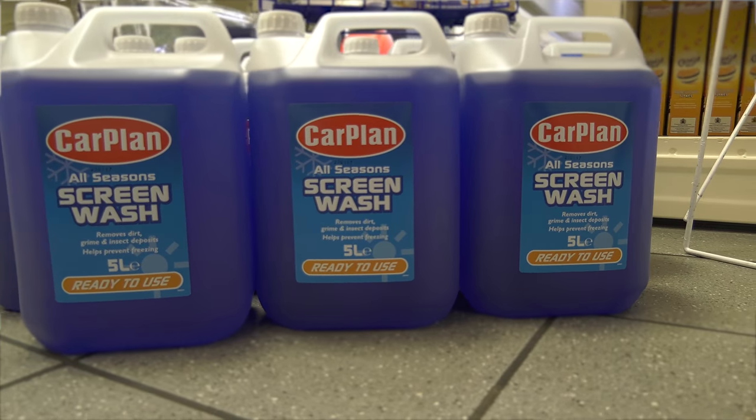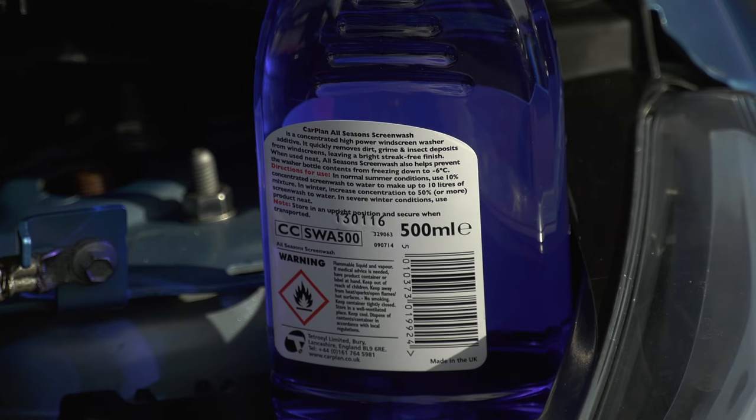In really cold, wintry weather, it's a good idea to make the screen wash mixture much more screen wash and much less water. But follow any guidance on the container's label.